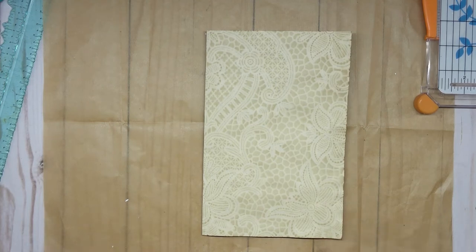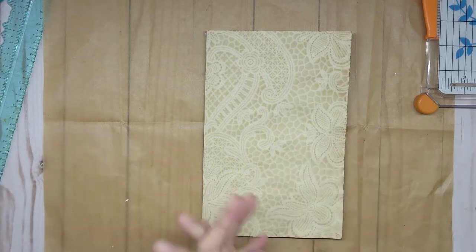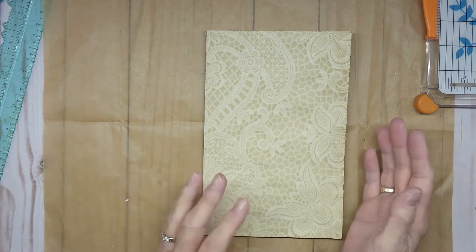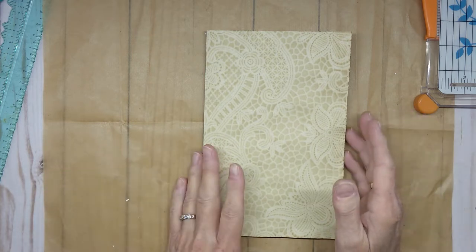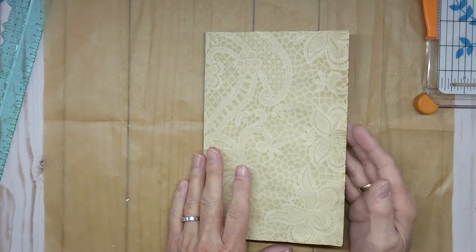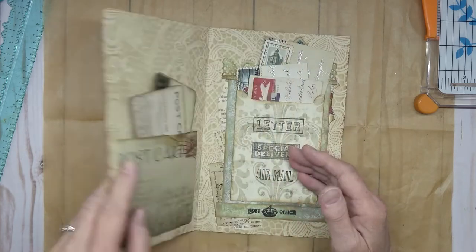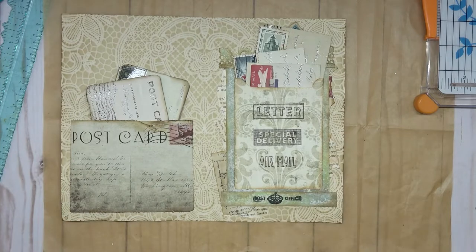Good morning. This is Angela with Dogwood Paper Arts. I am so glad you are here — welcome everybody to my channel. I have a new project today. I hope I'm fully prepared so that you don't have to stay too long, but we'll do our best. Everything gets complicated with me, you know. So here we are.